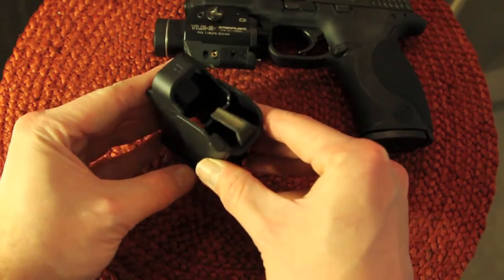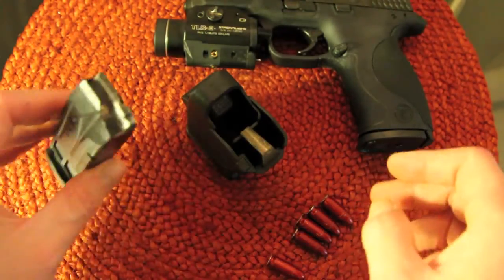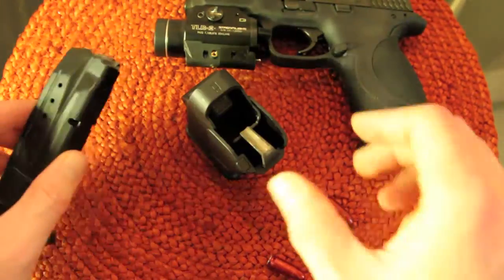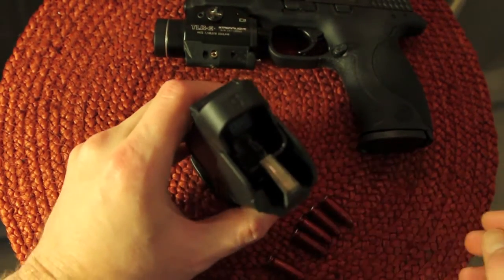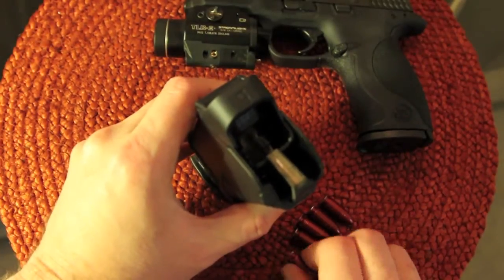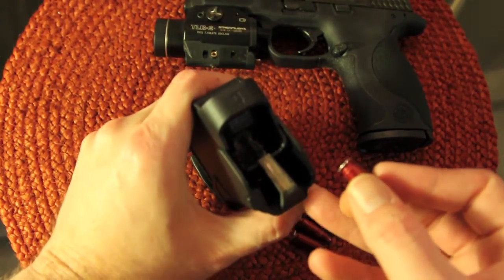I'm just going to open this button and it opens up there. Let me grab an empty magazine — this is a 10-round magazine for my M&P back there. Hopefully I can do this while I'm standing behind the camera here. Once you get used to it, it's very easy to operate, and it does speed up your reload times.